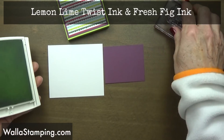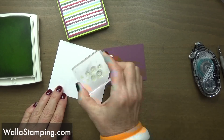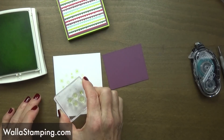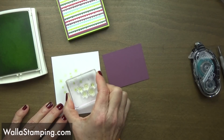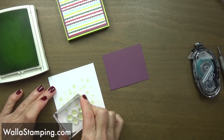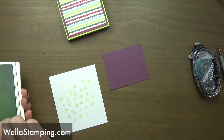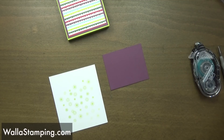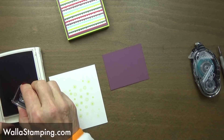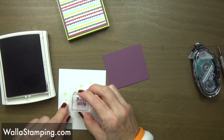For the background I'm going to use my lemon lime twist and just randomly stamp these all over this paper. I love the lemon lime twist — when I was a younger girl in the 70s, green was a very popular color to decorate your house with, but it was more of an olive green back then and I hated it. But now as an adult I've learned to love the color green.